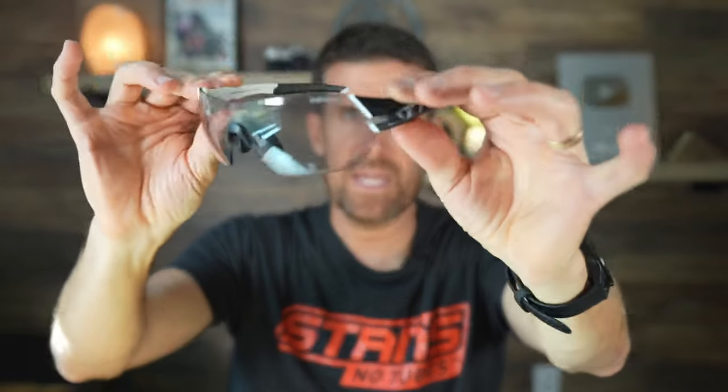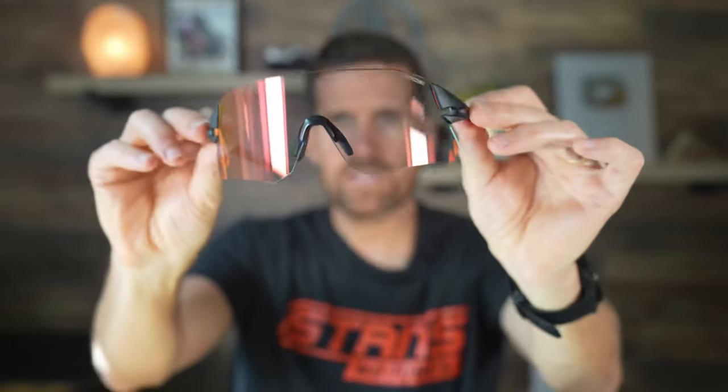I still recommend the Slice — they're just a little bit smaller and have a little bit less pressure on your temples, which some people may actually like. But I'm grabbing the Rail most of the time now because of the amount of coverage over my face.